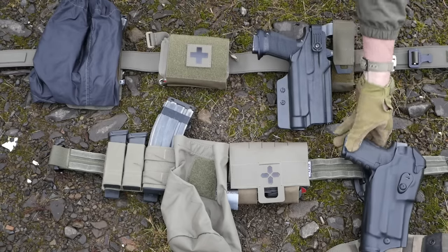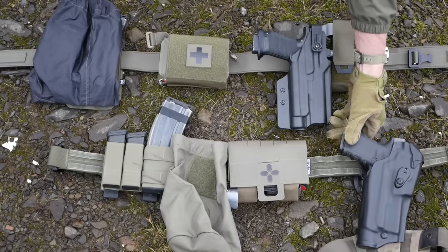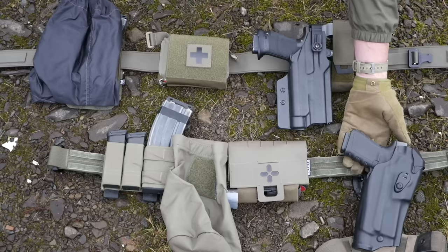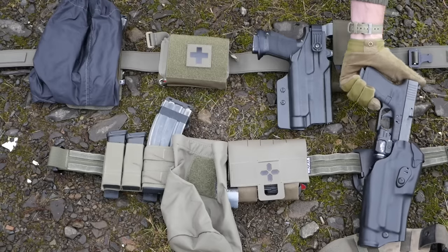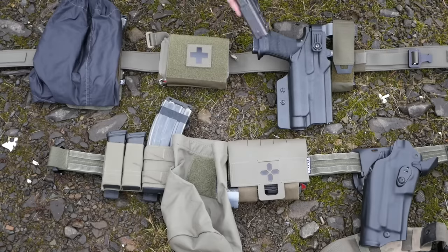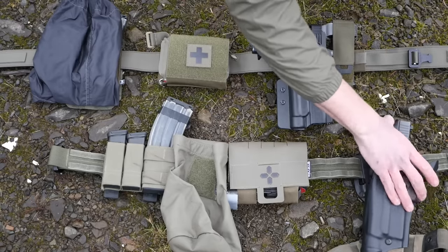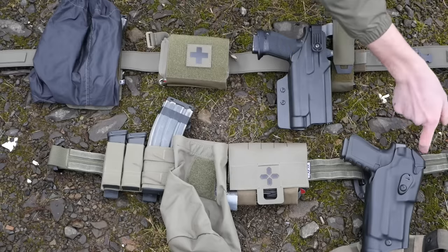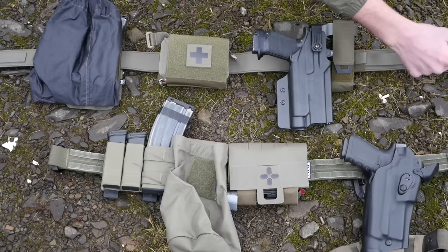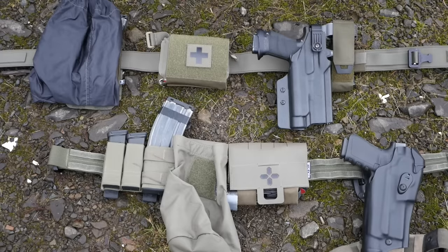Onto the holster. This is a Safariland level one ALS holster — it only has the little thumb lever to defeat the retention; it does not have the snapping hood. This little hood here just protects the red dot sight and articulates out of the way as you draw. You'd always just pull it off if you didn't have a red dot sight or didn't want it in the way. Also, sometimes they just fall off on their own, so kind of an issue there.